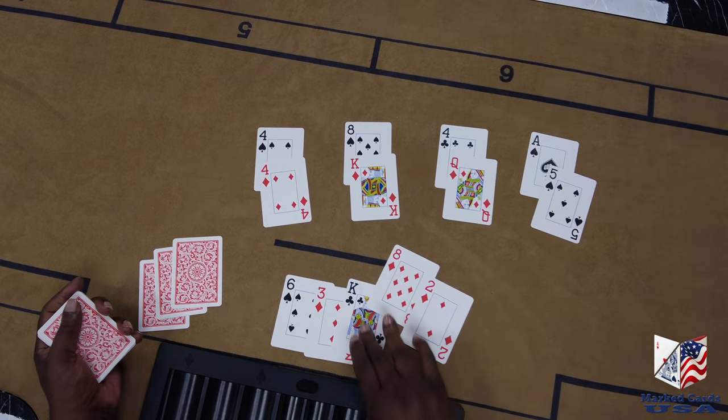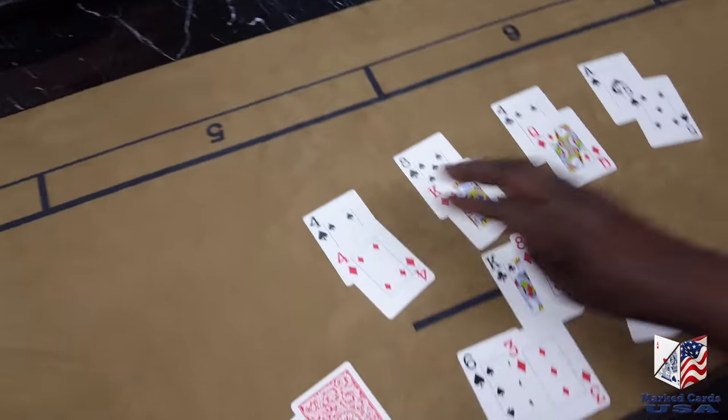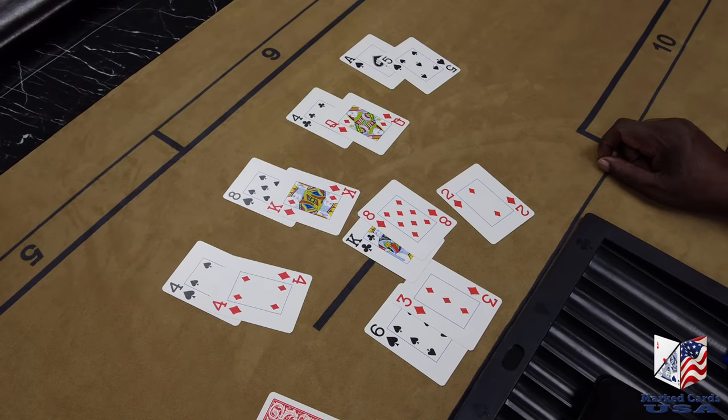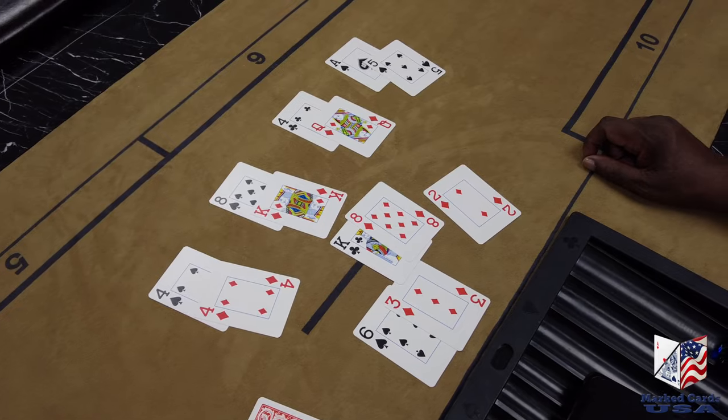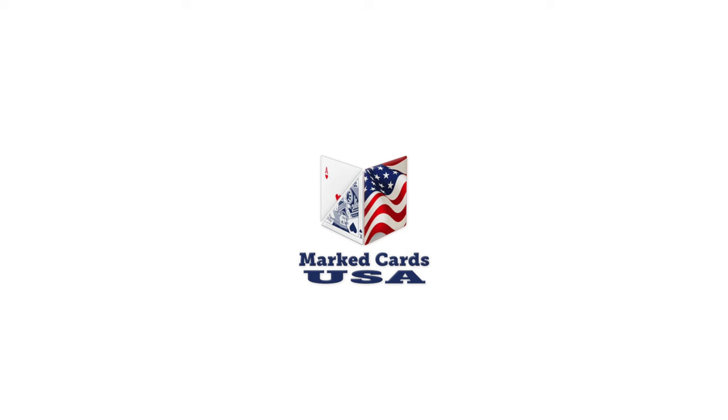So there you go. You got kings and eights for player two, and you got a pair of fours for player one. So this technology definitely works. If you're interested, please reach out. Thank you.